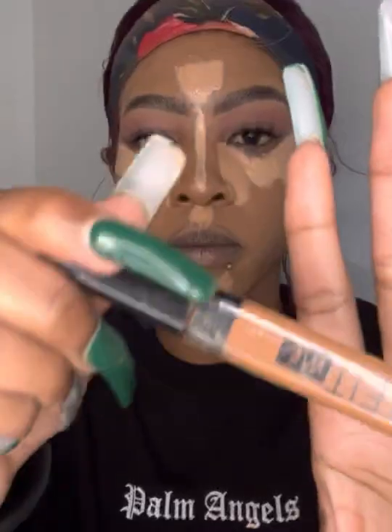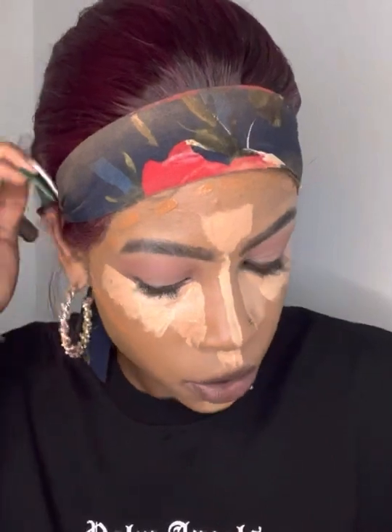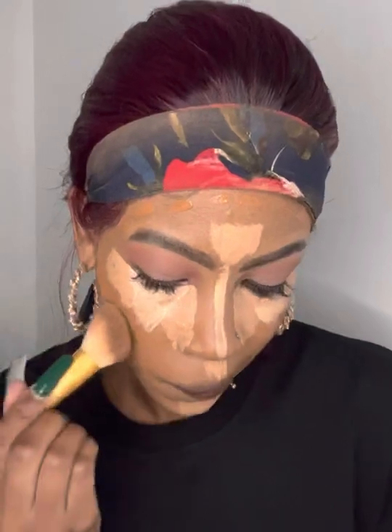I'm going to go in with my Fit Me Concealer in the shade 55 for my contour — this is my cream contour. We're going to put that there, then go in with an angled brush. You start with your contour first while you're allowing your highlight to get tacky, and then I'll just blend inwards.